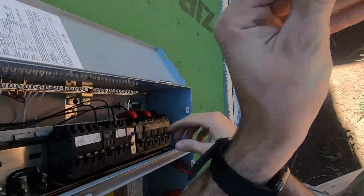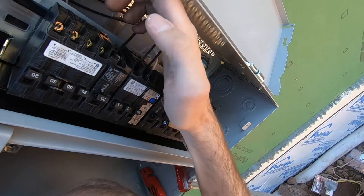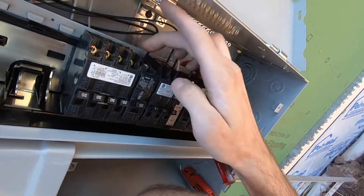As you can see, this wire has a red and a black. Our breaker — this middle 30-amp one — the red and one black are going to go into there. It doesn't really matter which one goes where.